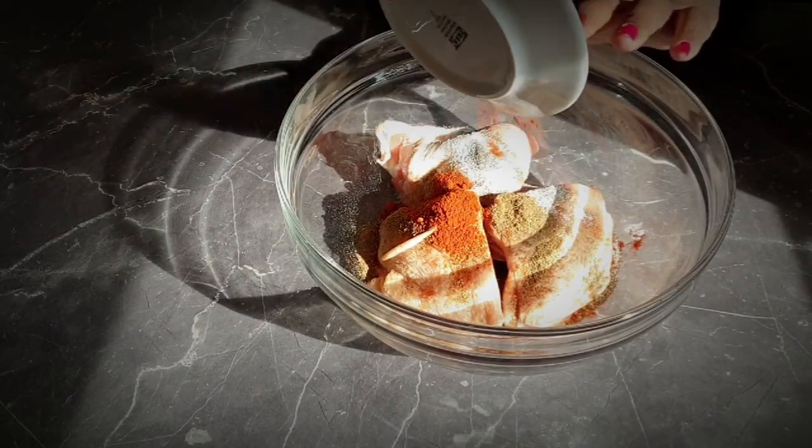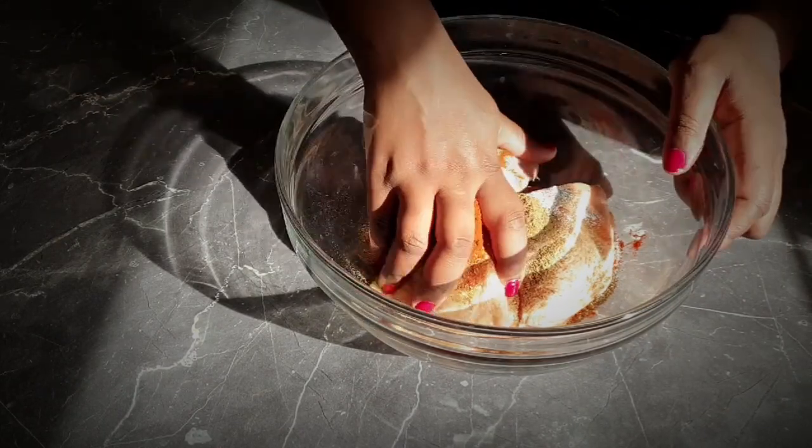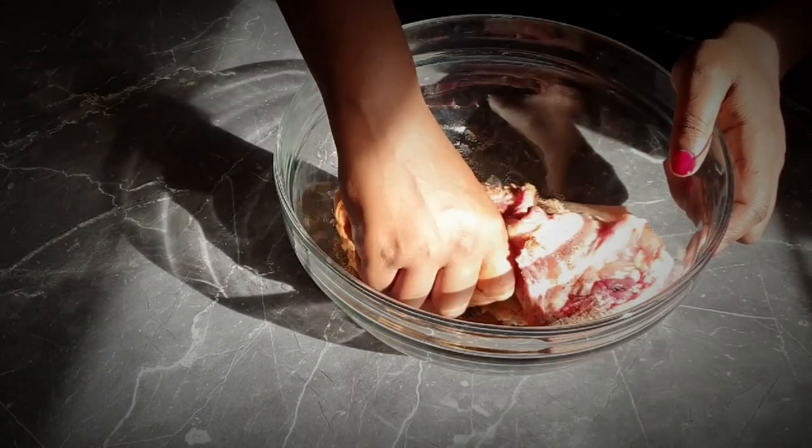Into your large bowl, evenly season the chicken thighs with salt, pepper, paprika, and parsley. Mix it all up and ensure that each piece of chicken is evenly marinated.